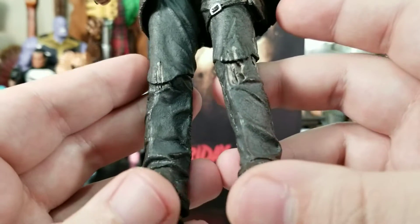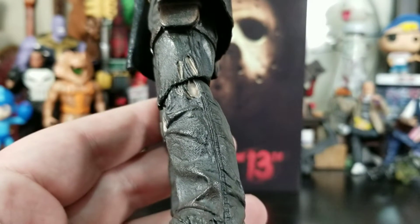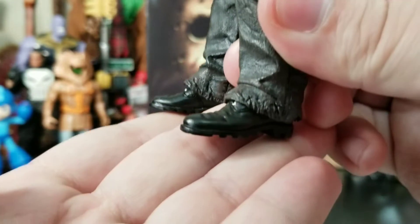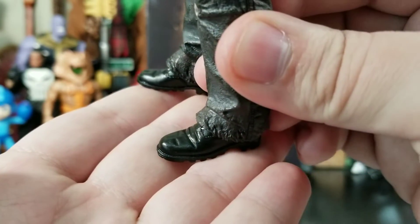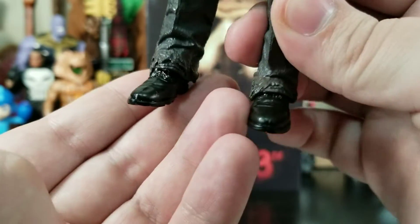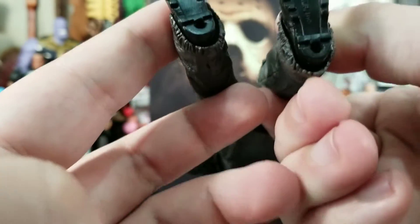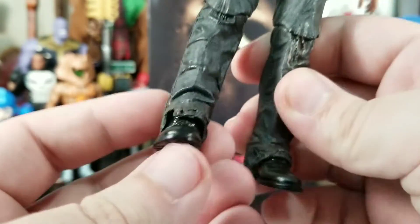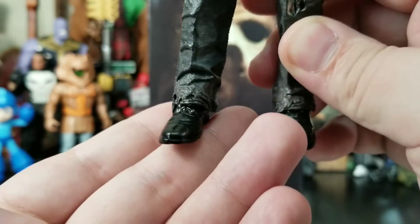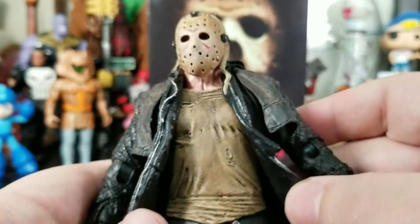The pants are torn up — really nice attention to detail. Then we get down to his very clean and shiny boots. They're sculpted and painted nicely, but those are super clean. This dude is filthy, but he's got brand new boots with treading on the bottom. That throws me off — you've got dirtiness and torn-up pants but super clean boots.